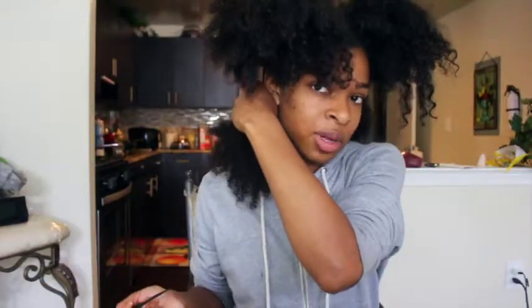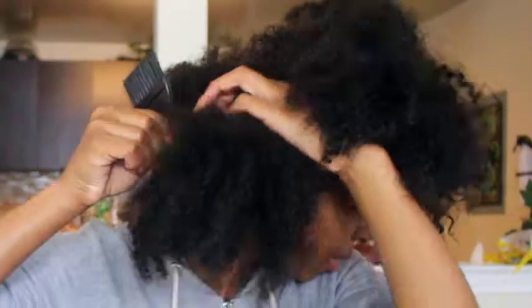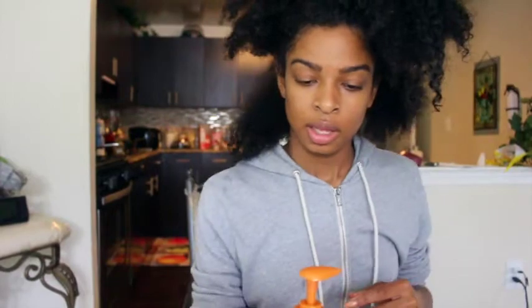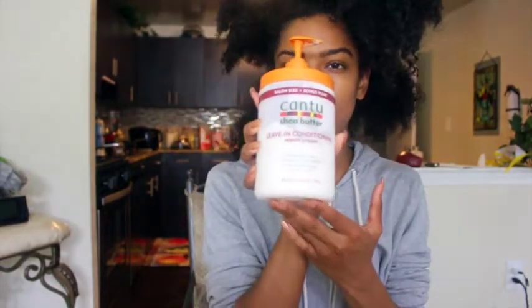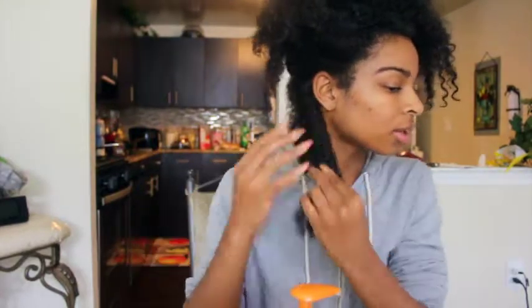Now I'm going to make a small section of this whole big section right here. Now I have this little section. I'm going to take my leave-in conditioner by Cantu and take two pumps of it.